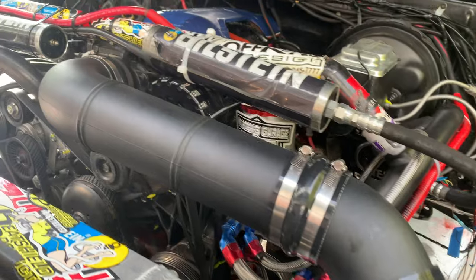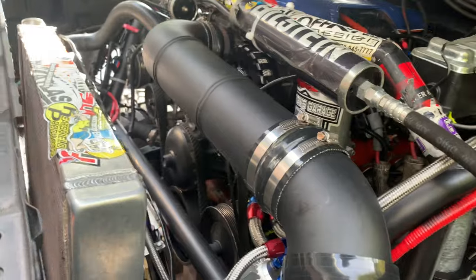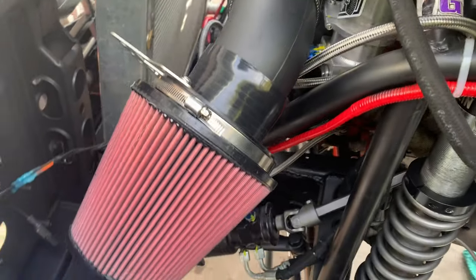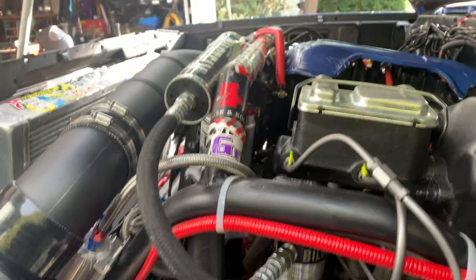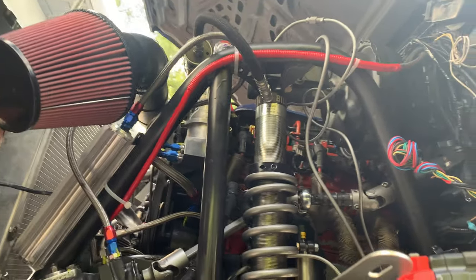I priced out doing something like this online by ordering a bunch of different elbows, straights, aluminum tubing, and hose clamps, and it was prohibitively expensive. This kit isn't cheap at about $350, but it does get you everything you need. What I'm particularly excited about is that I could put some couplers in and turn it into a cold air intake with a snorkel, because despite how big these trucks are, there are bigger water holes out there, and I'd love to have my intake up and out of the way, high and dry. But we'll save that for another day.